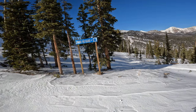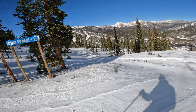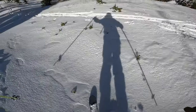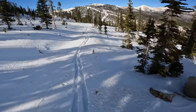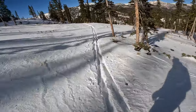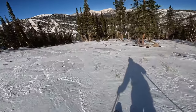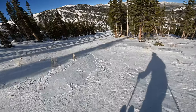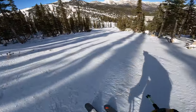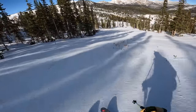Here we are at Monarch Mountain, top of lower No Name. We're gonna try our hand at the early season conditions — just skinned up, whoa, some sharks for sure. Oh yo, we're sinking right through. This ain't bad. Blows in more by the trees.